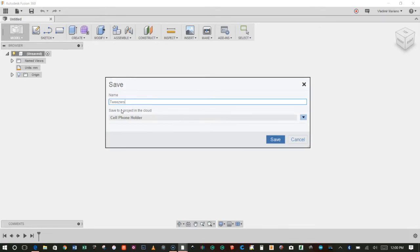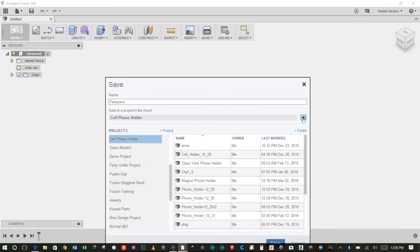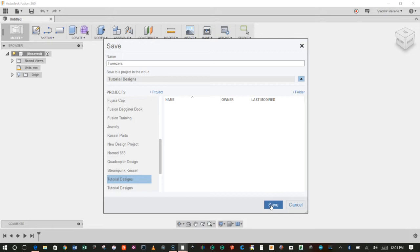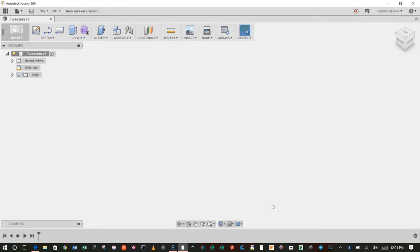We'll go ahead and create a new project to put all our models in. You can see it says 'save to a project in the cloud.' I'll click the drop-down arrow and create a new project by clicking the add project button — I'm going to call this 'Tutorial Designs.' It's a good idea to start saving early because Fusion will then automatically start auto-saving, so you don't have to worry about losing your designs. Note that on the top it went from 'Untitled' to 'Tweezers v1.' Let's begin.